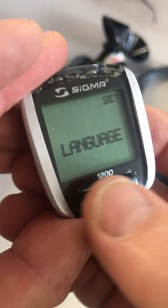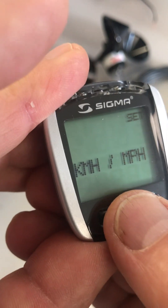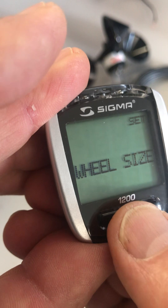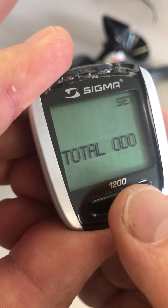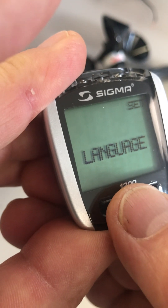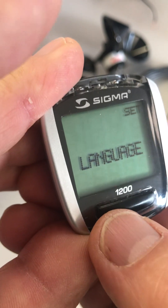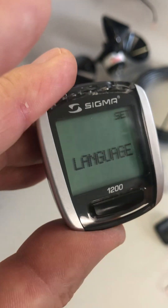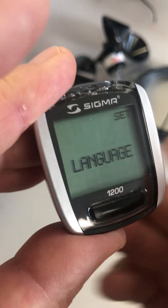To toggle between the different settings, use this button here on the front. This is mainly what we're going to be concerned with: miles per hour, kilometers per hour, and the wheel size. There are a bunch of other things that you can go in and tweak if you want to, but you don't have to. We're in English here, so we're going to leave it there. When you want to change a setting, you press the set button.